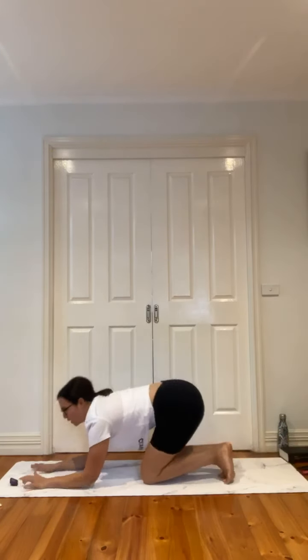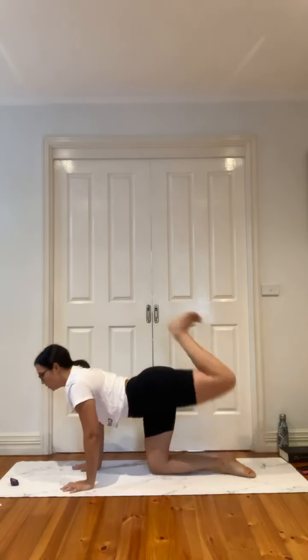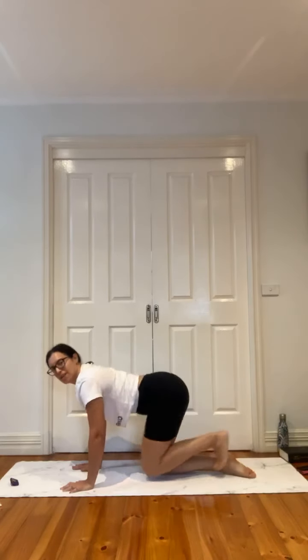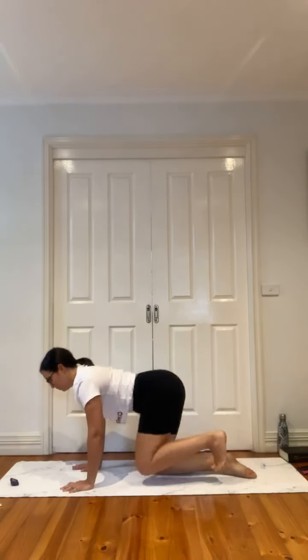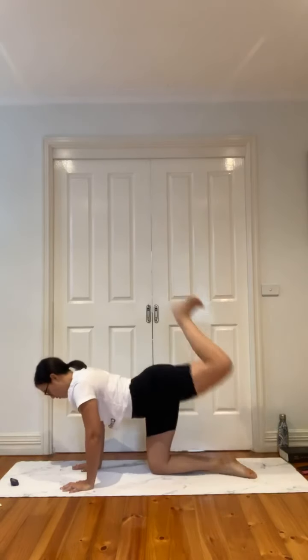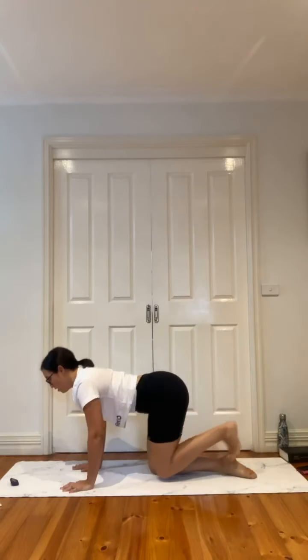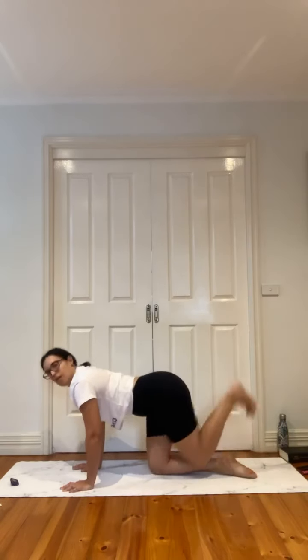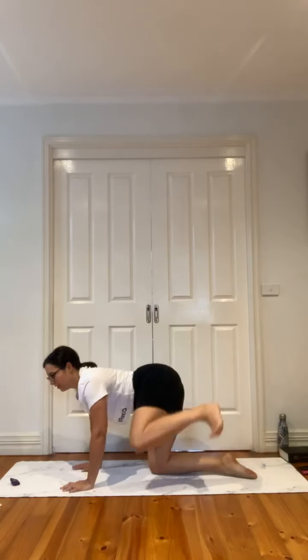Back to four-point kneeling. We're going to do a donkey to fire hydrant, wrapping it around with that right leg — donkey into fire hydrant, donkey and around. Flex that foot, draw that belly button in. Five, four, three, two — last one — release.